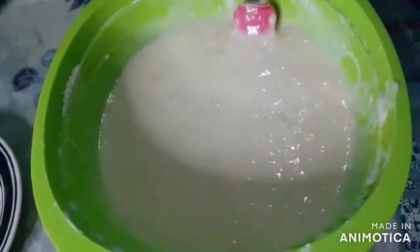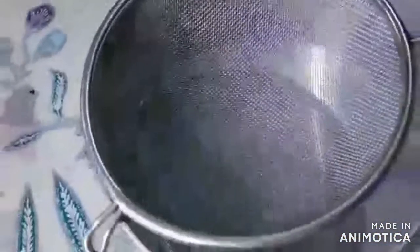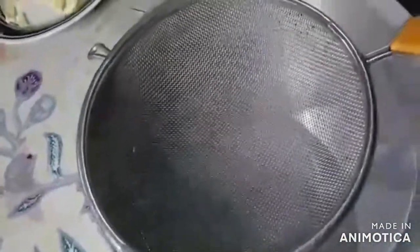Alright, do not over mix your puto mixture. Now we are going to sift our mixture to achieve the flawless puto ni Jai Jai!